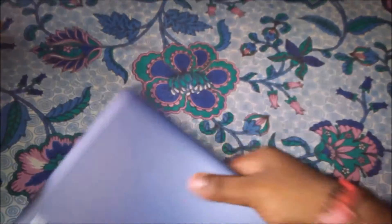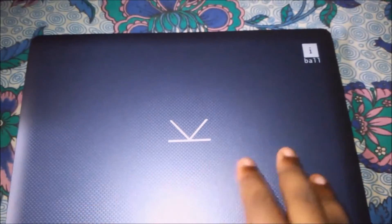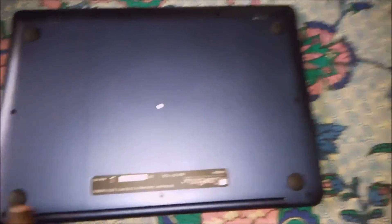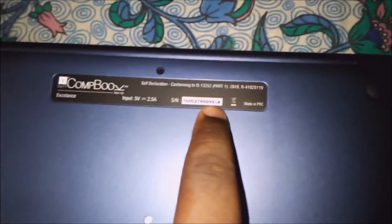Here it is — our laptop, the Chromebook. As you can see, the texture is just awesome. Here is the branding and Eyeball logo. On this side you can find out the power port and the Excellence Combo.